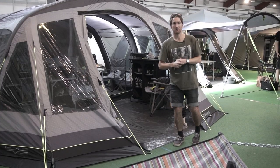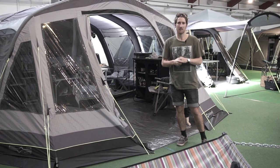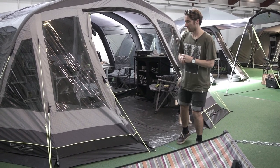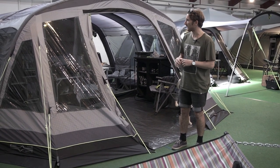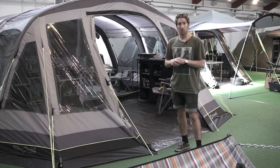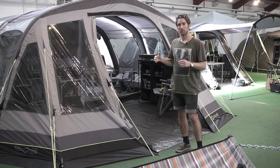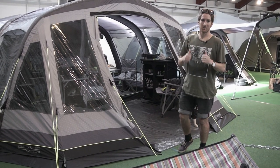Thanks for watching another one of our YouTube product reviews. Today's been a quick overview of the Vermont 7SA. If you want any more product specs or particular features, please go onto our website where you can find detailed floor plans and all the material in more detail. Tune into our YouTube channel and you'll find lots of other reviews on lots of other tents. Thanks for watching — I hope you've enjoyed the review.